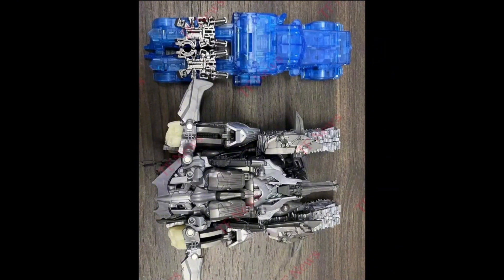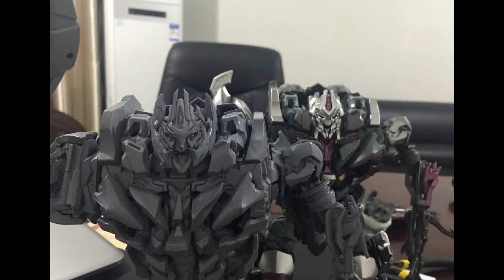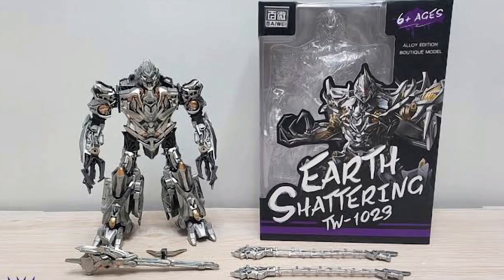Yet to be released is the Revenge of the Fallen voyager class Megatron, who is looking pretty cool. I really hope they make him silver and that he actually looks like the painted image, because if he doesn't I'm going to be quite disappointed. There is an all-gray image of just the top part of him, and he's looking pretty good — I just hope he actually looks like this.